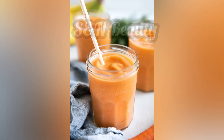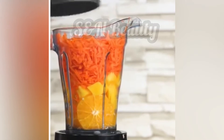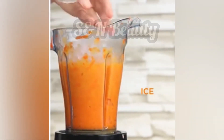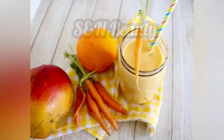My favorite smoothie is made with ice juice, orange juice, mango, carrot, and milk. We will blend these smoothies for skin lightening and skin whitening benefits.